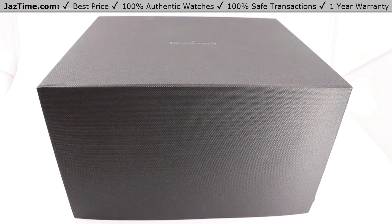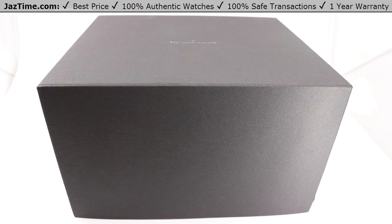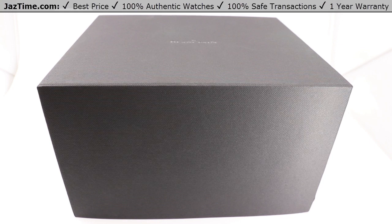We greatly appreciate it if you purchase your next watch from us at Jaztime.com. Today we'll be doing an unboxing and review of the Blancpain 50 Fathoms Automatic with a blue dial, titanium body, and fabric strap. Reference number 501512B400528.